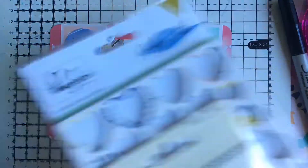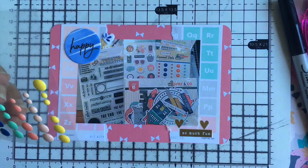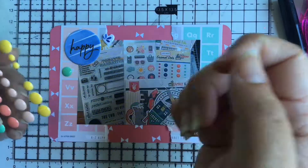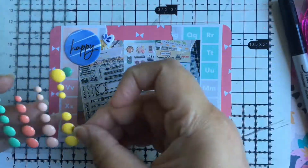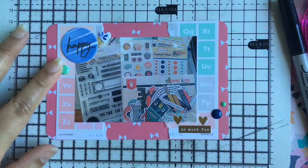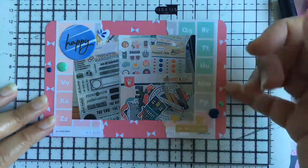Out of all the cards, this is probably my least favorite. I don't know why I picked that pattern paper — I don't really like pattern papers that have those shapes that look like bows, with the two triangles together. It looks like bows and I just don't like it.